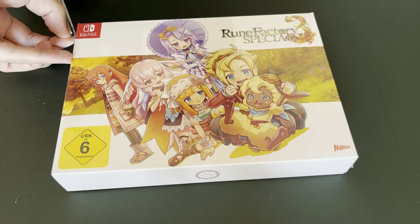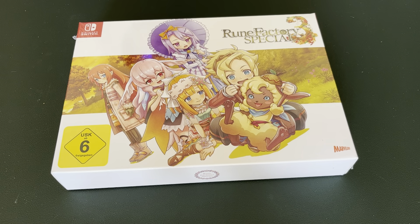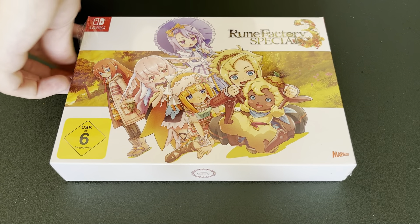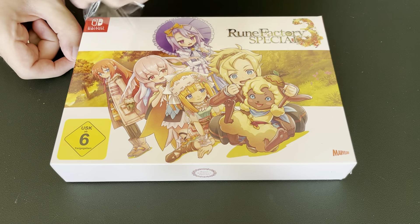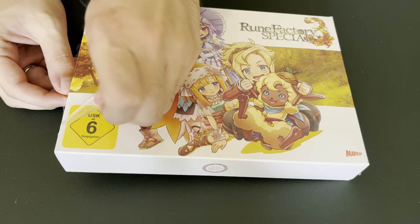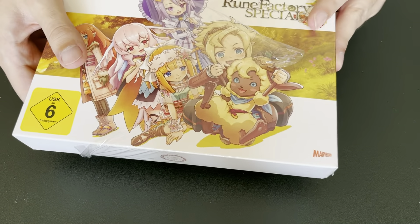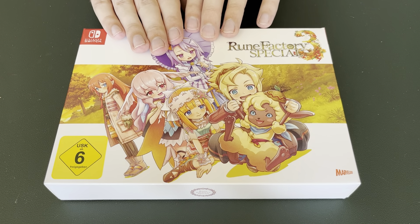As a huge fan of Rune Factory 4 Special, which is a game we never got — Rune Factory 3 we also never got in Europe, it was all US exclusive. We got Rune Factory 1 and 2; I only played one. I was super excited for it back in the day but I couldn't get into it, so I never got into the rest of the series until they re-released Rune Factory 4 on the Switch. And no joking, Rune Factory 4 is, I think, one of the best games I've ever played. It's right up my alley — dungeon crawler, farming, so well done with so much depth. And I've heard that Rune Factory 3 is better than 4; this seems to be the fan favorite in the series.